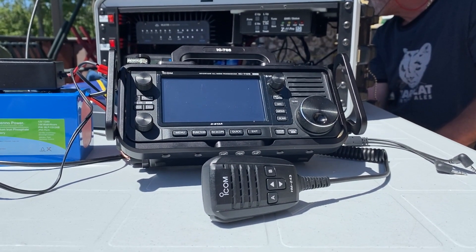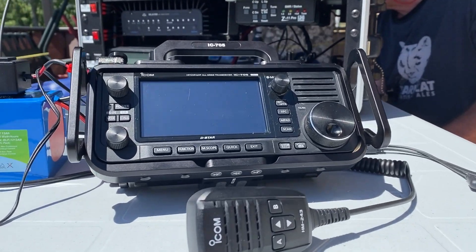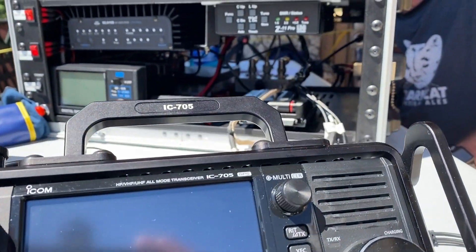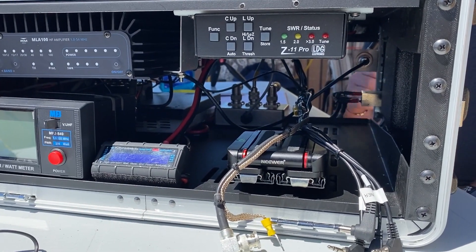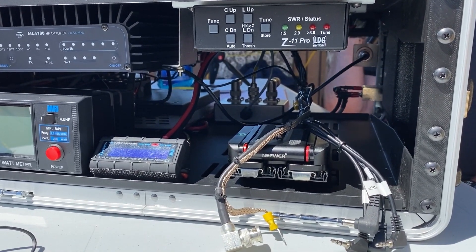If you have a POV mount, it could also be used if you allow sufficient room around the radio in your GO-BOX. In this specific case, we could not fit it in there.